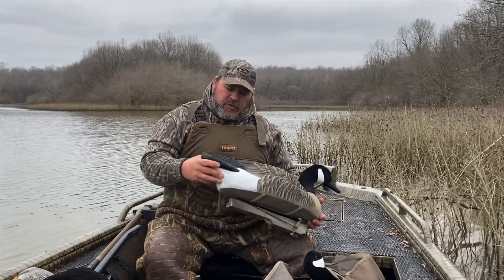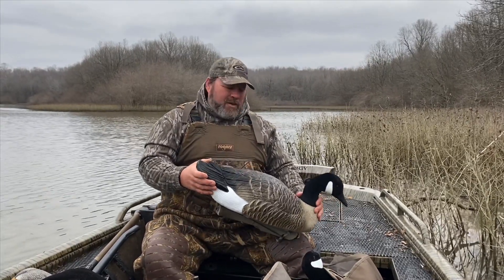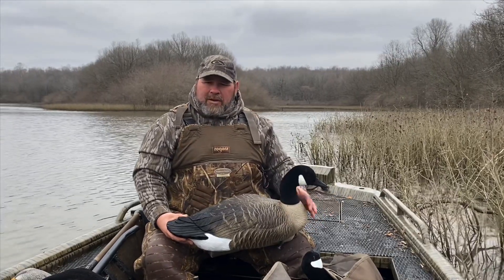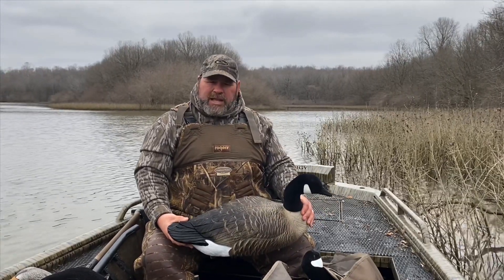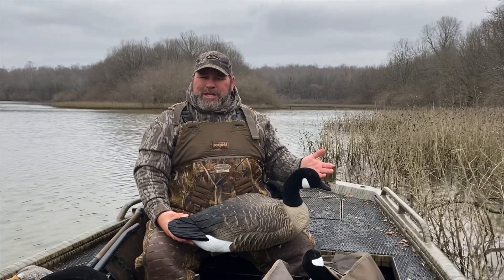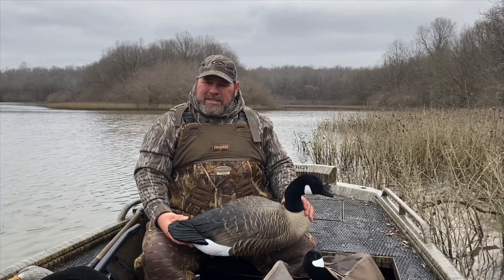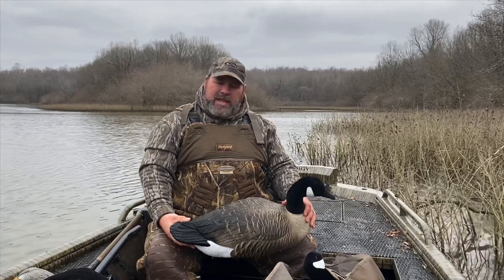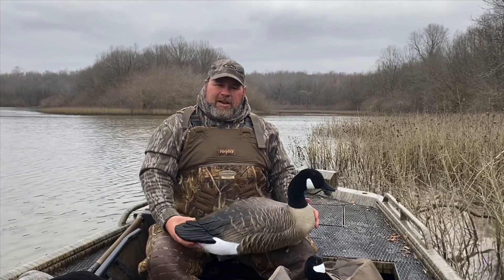We have used these Alpha Magnums from Higdon for the season, and we're going to tell you that we really like them. We bought foam-filled because everybody has somebody in the group that actually shoots decoys. So we bought the foam-filled this time. They're a little heavier — that may be bad for you — but they really do look and feel good.